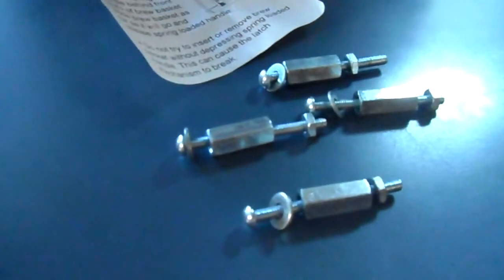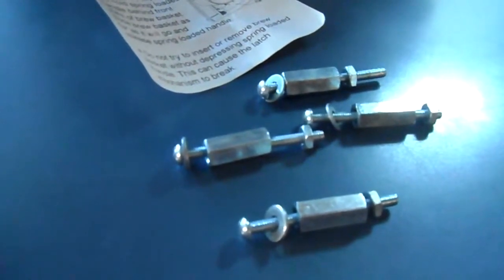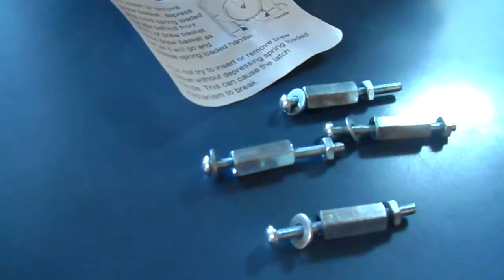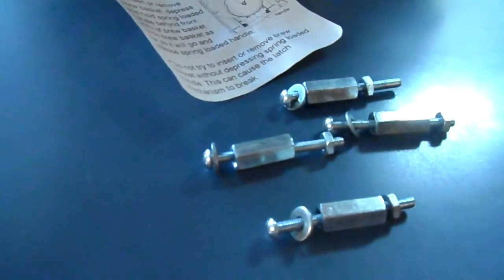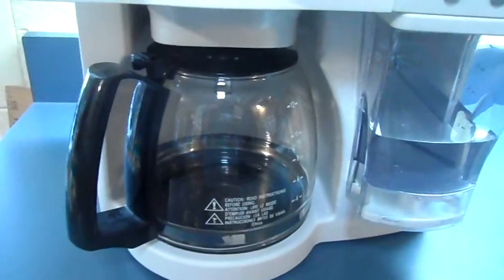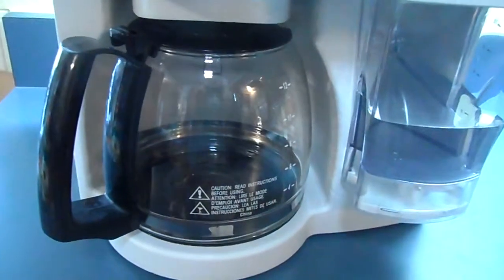I added some spacers and some bolts. I didn't know if he was going to mount it underneath your counter, but I found some that would work. These are one inch standard cabinet size spacers, but you have them if you need them.